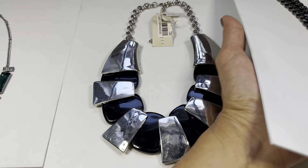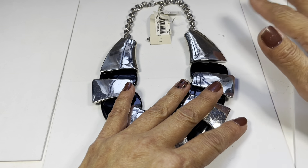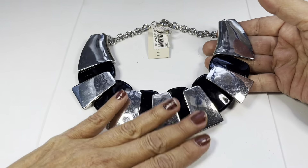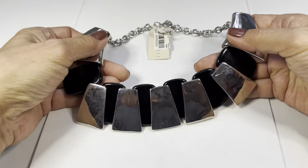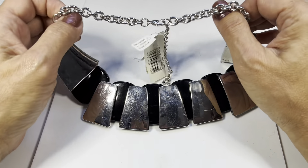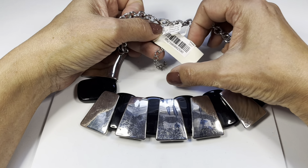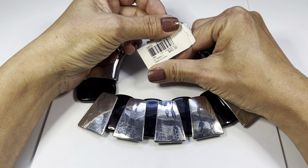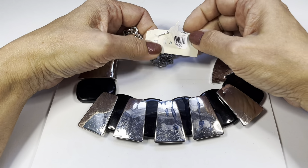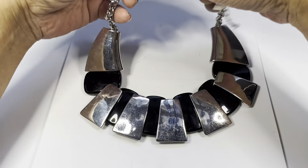The next one - let me make room because this is a special one. This here is still new on tag. It's a beautiful silver tone panel necklace that needs to be cleaned up, with enamel panels in glossy black. It has a beautiful silver tone oval rollo chain, a lobster claw, and an extender. There was a tag on it from Macy's priced at $40. But I gently pulled off the barcode to find out that this is actually an M Haskell necklace.